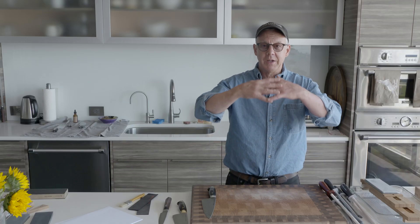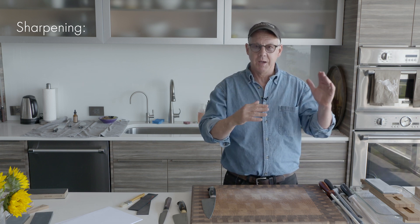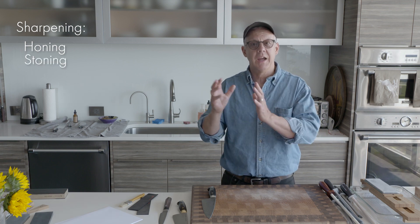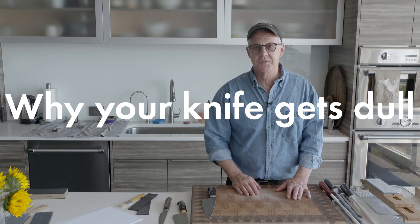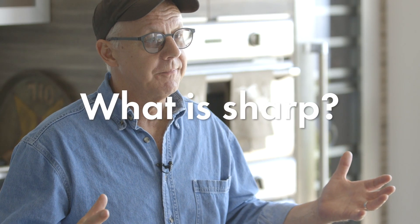The topic of sharpening is a big umbrella that covers a couple of different things — we've got honing, stoning, and stropping. Let's talk about why your knives would get dull, or what is sharp — what does sharp look like?